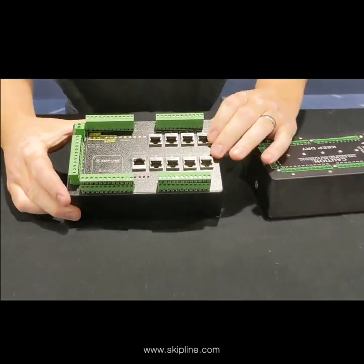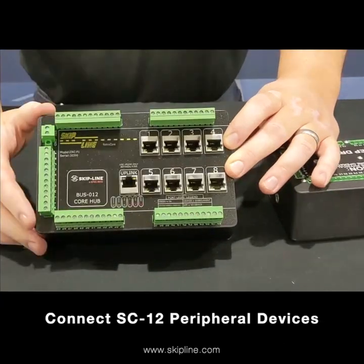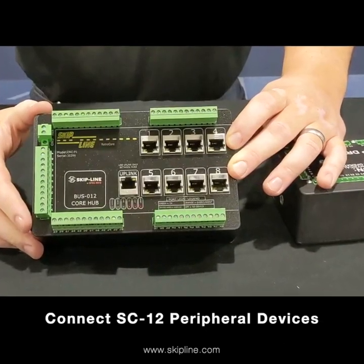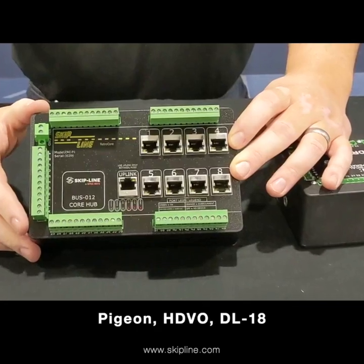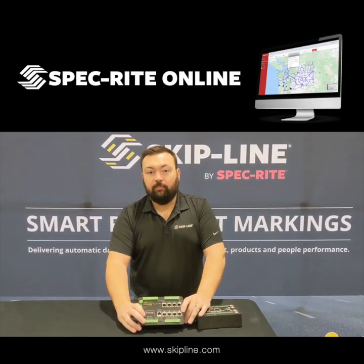We've got these additional CAN expansion ports here, which makes it so that we can plug in any of our SC12 peripheral devices to the system — so remote triggers, logging units like our Pigeon, HDVO, or DL18 — also giving you access to the SRO platform.